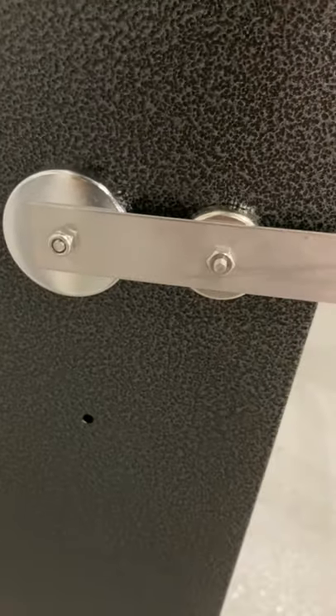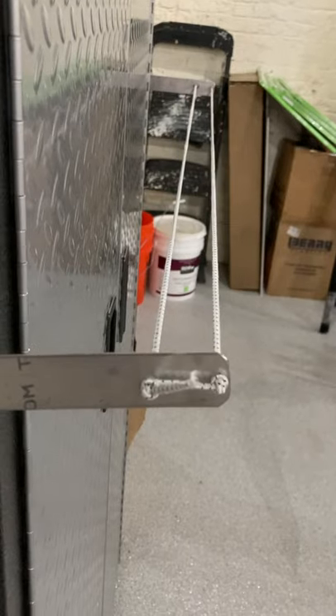You can see how we mounted it to the side here so it can be adjustable, so the Coreplast can go through the two cords before it gets to the flatbed.